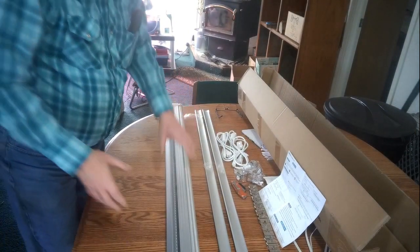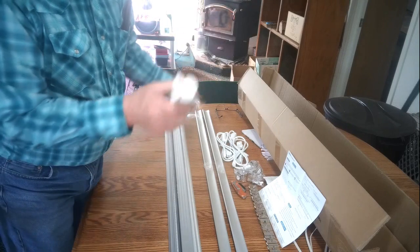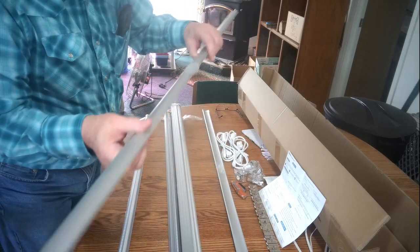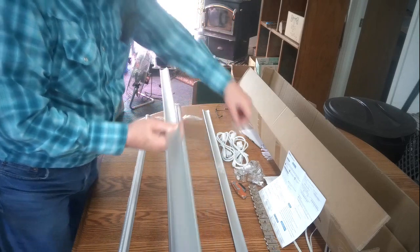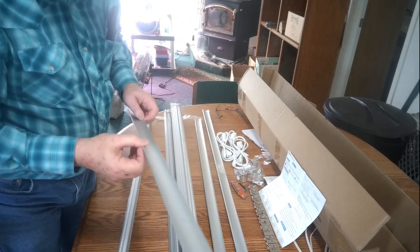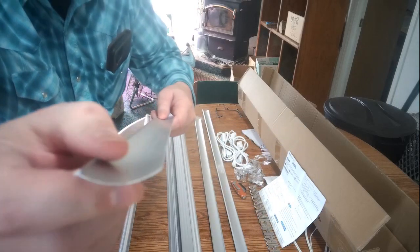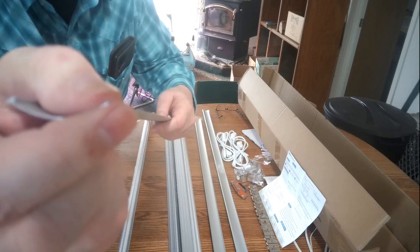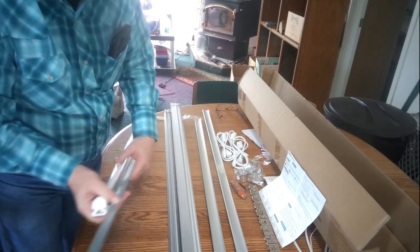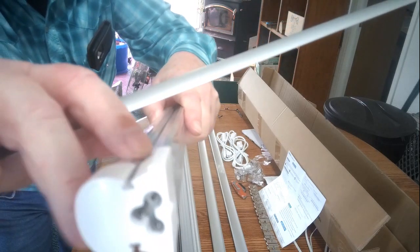So when they ship it, they bundle everything up together. This is what the individual light units look like at first, but they send the shrouds for them separately. So let me unwrap this. This is a little bit weird — the shape on these is not exactly the same on each side. This side here is a little bit thicker than the other side. The thicker side goes into this little notch right there.